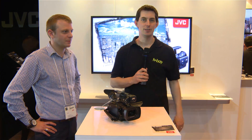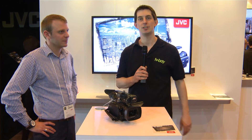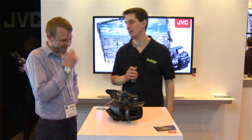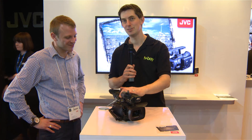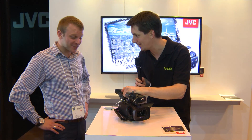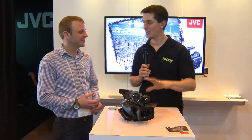Here we are at the JVC stand at BVE. I've got Chris with me again — we've had a chat before at these shows. He hinted at it last time, and this time it's here: the new 4K JVC handheld camera, the first handheld 4K camera. Tell us a little bit about it, Chris.